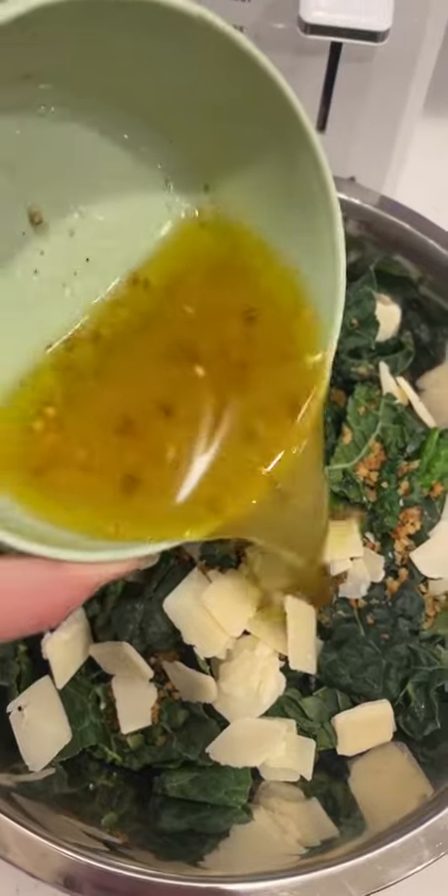Add the bread crumbs, parmesan, and dressing to the salad. Put the rest of the sauce onto your salmon and add cilantro.